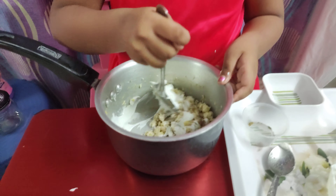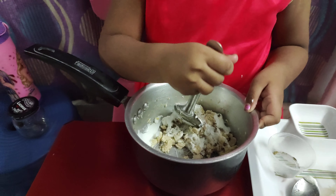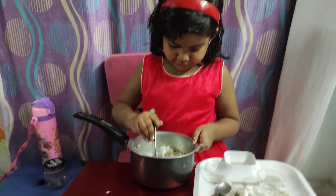This is not turning out well, daddy. It doesn't look good. I don't think I'll even eat this. Come on, let's go.